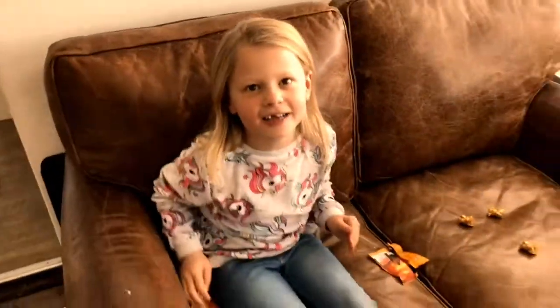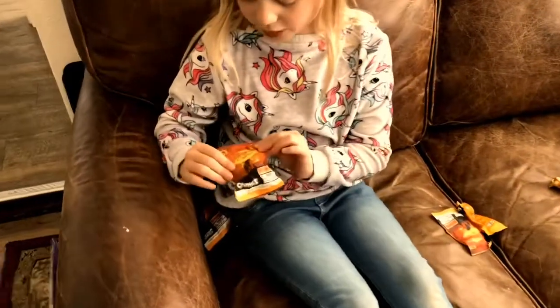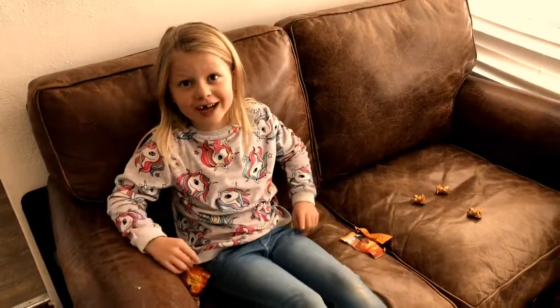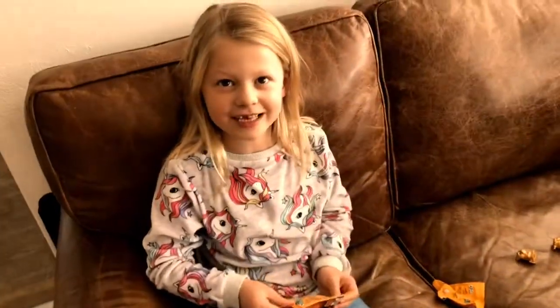Hi guys, it's me, Matisse, back and I have some Lion King Ooshies here. There are 24 to collect and I saw the movie last night, so let's get straight into opening these.